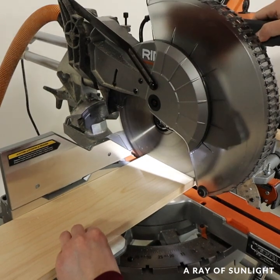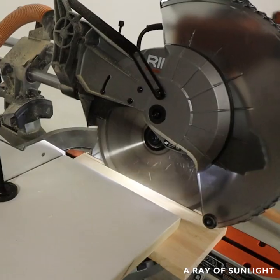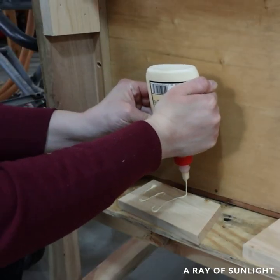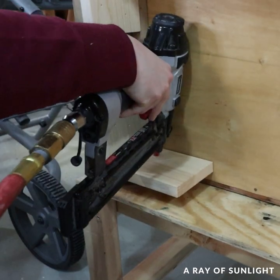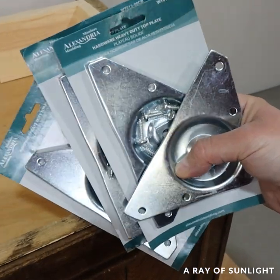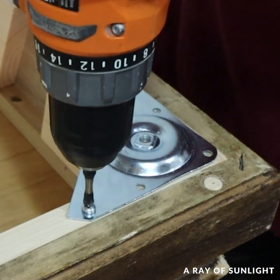Then I flipped it over so I can put some new legs on it. I cut a few pieces of wood to give the new legs some support, then I attached some metal leg plates and screwed on the turned legs.